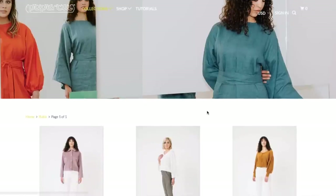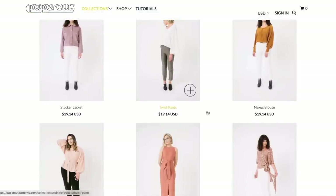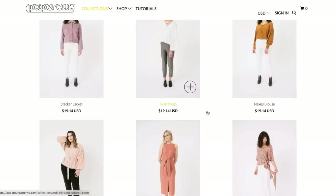Let me know what you think in the comments section below. Hope you enjoyed my first impressions of the Rubik's collection from Papercut. I will be back next week with more of my off-the-cuff thoughts. Hopefully we'll have something from Butterick, Simplicity, or Berta Style — I think those are the ones we're waiting on for winter collections. I'll be back very soon. Thank you so much for watching this video, and I will see you all soon. Bye!